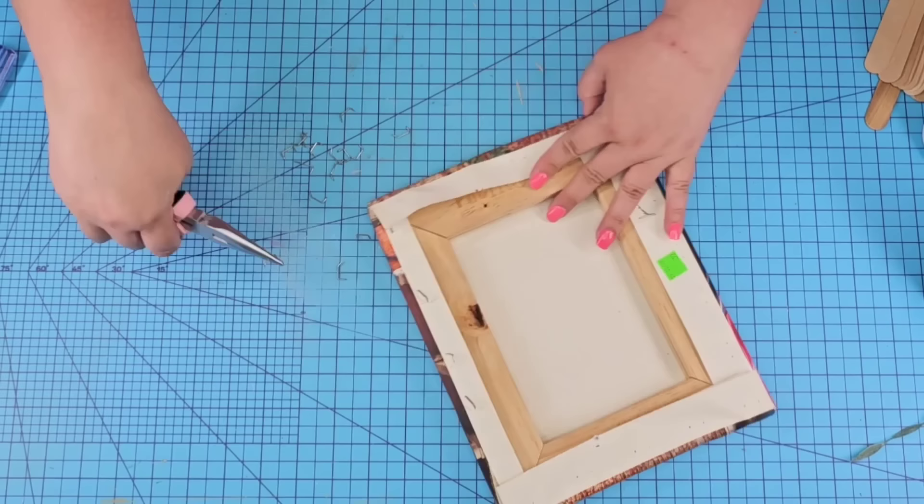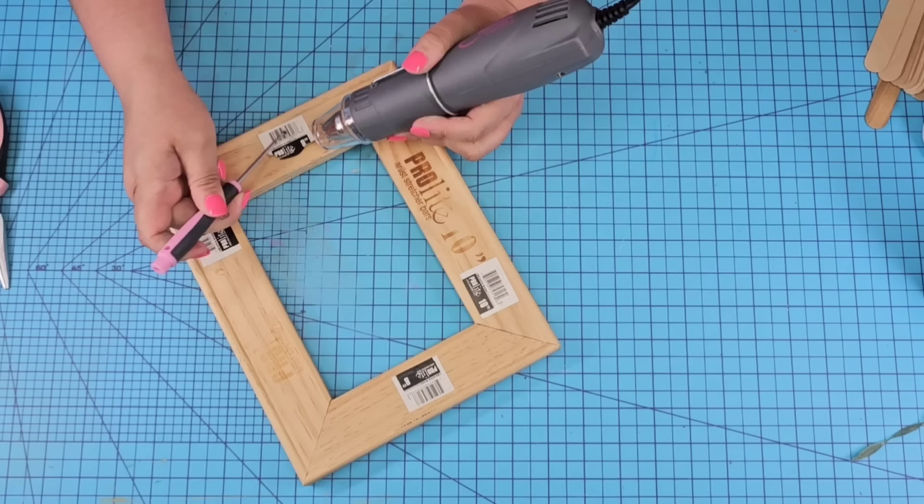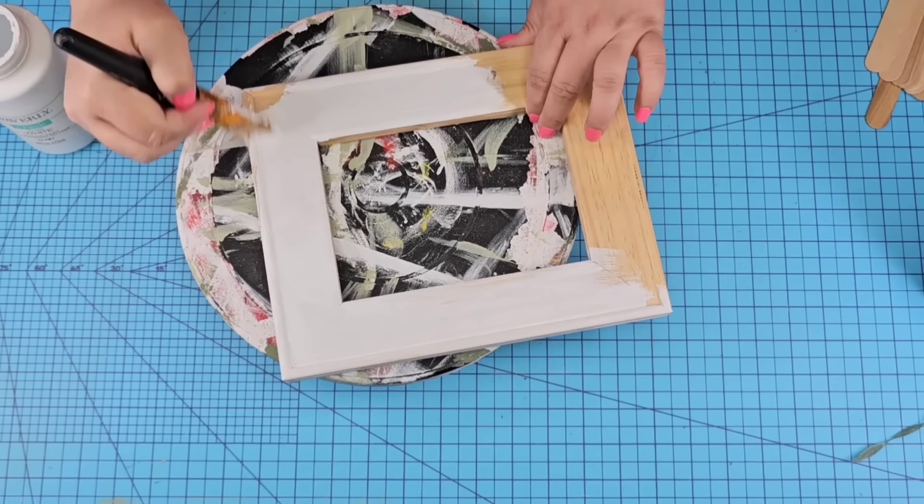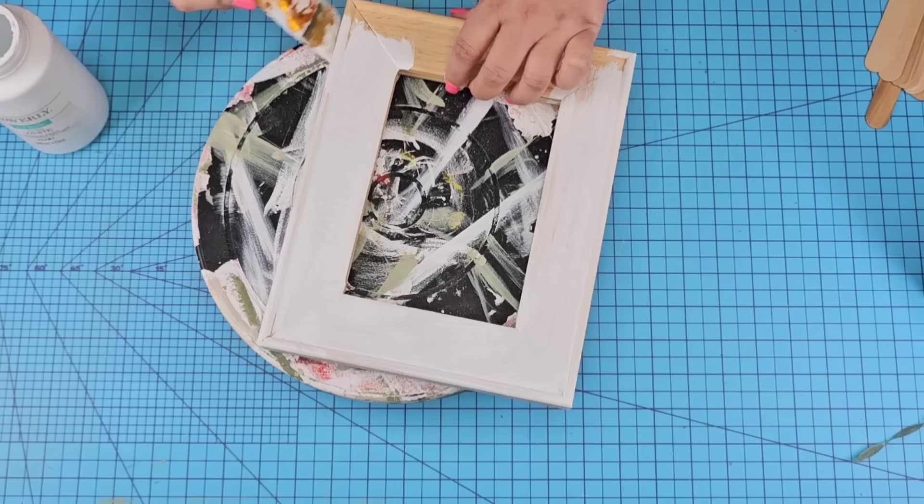Once I remove that canvas, let me tell you these frames are built so strong and so sturdy. Now this one had the same sticker over and over again. I used my little heating tool and screwdriver to remove it, and I'm going to give it one pretty heavy coat of Waverly Chalkpaint in white. You can use any color you want. I'm not looking for perfection because we will be distressing it, but of course that is optional.